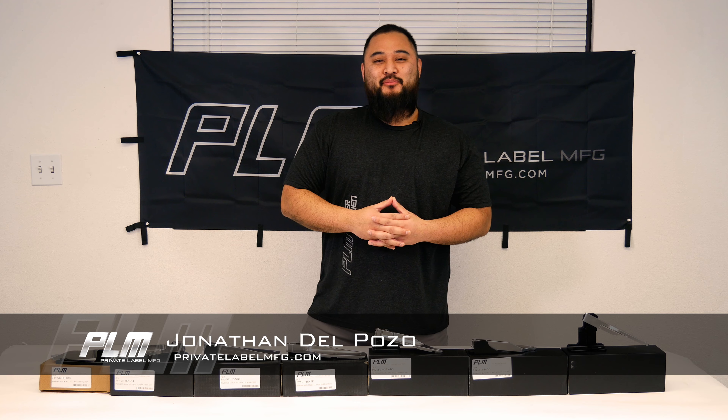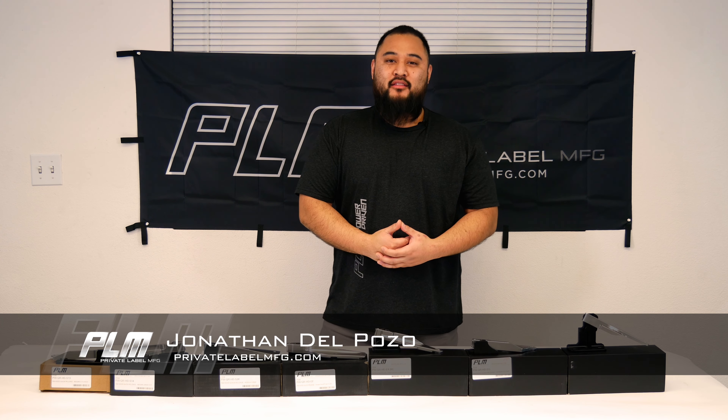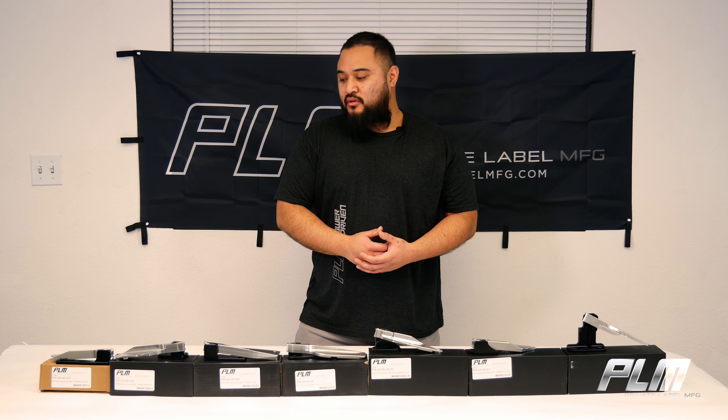What's up, Internet? Jonathan from PLM here, back again with another product introduction video for you. Something from our PrecisionWorks lineup this time. PrecisionWorks is a sub-brand underneath the PLM umbrella, mainly for CNC parts. Today, I'm introducing to you our Billet Aluminum quick-release hood hinges.